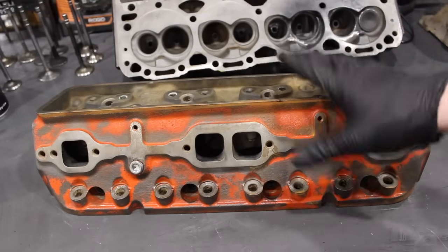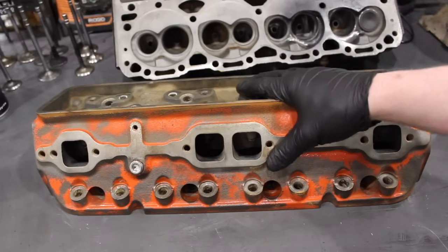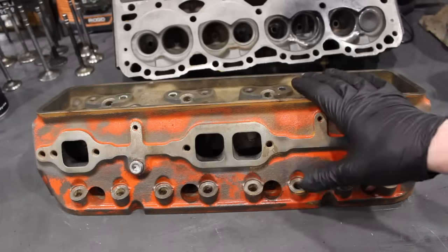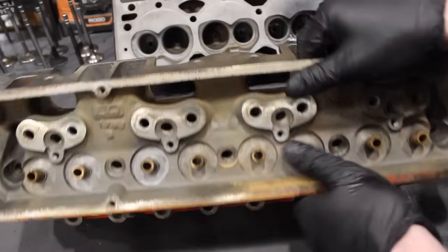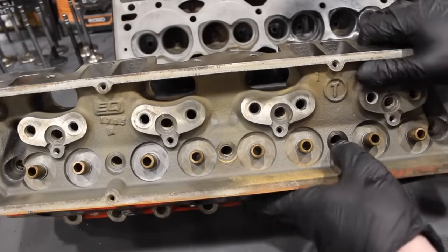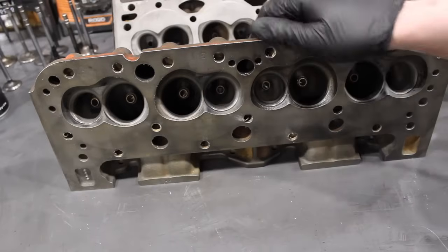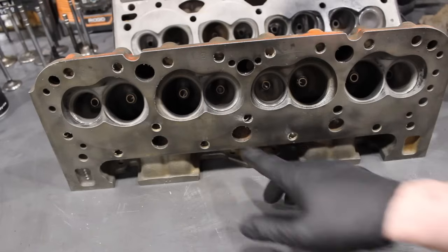I highly recommend if you see a set of these heads, buy them up. These ones are going to need a little bit of work, but that's okay - they're a used set of heads, no big deal. I haven't done a thing to these and wait till you see these flow numbers. They're a 220 cc intake runner - I cc'd them out and the combustion chambers are about 70-71 cc's. There are 2.02 valves on the intake, 1.6 on the exhaust, and you can see they have the nice heart-shaped combustion chamber and super thick decks. These are a really heavy head.